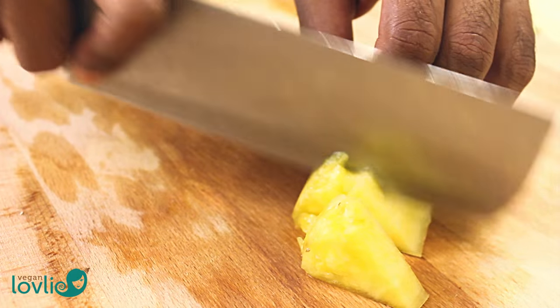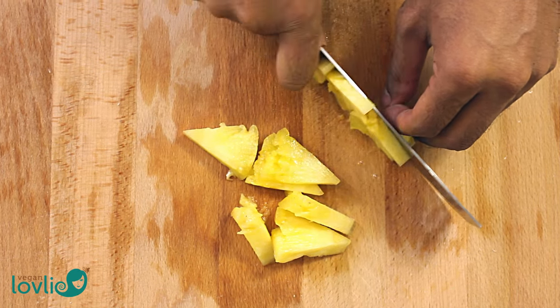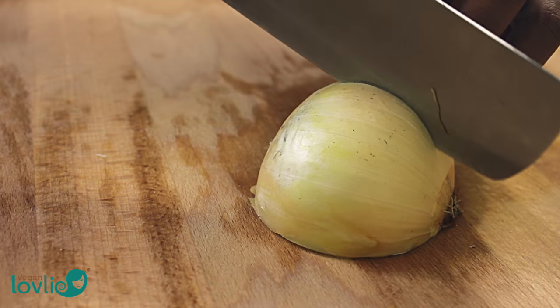We are using fresh pineapple but you may also use canned. By the way, you may want to check out one of our previous videos where we demonstrated how to peel and cut a pineapple. I'll leave the link in the description.